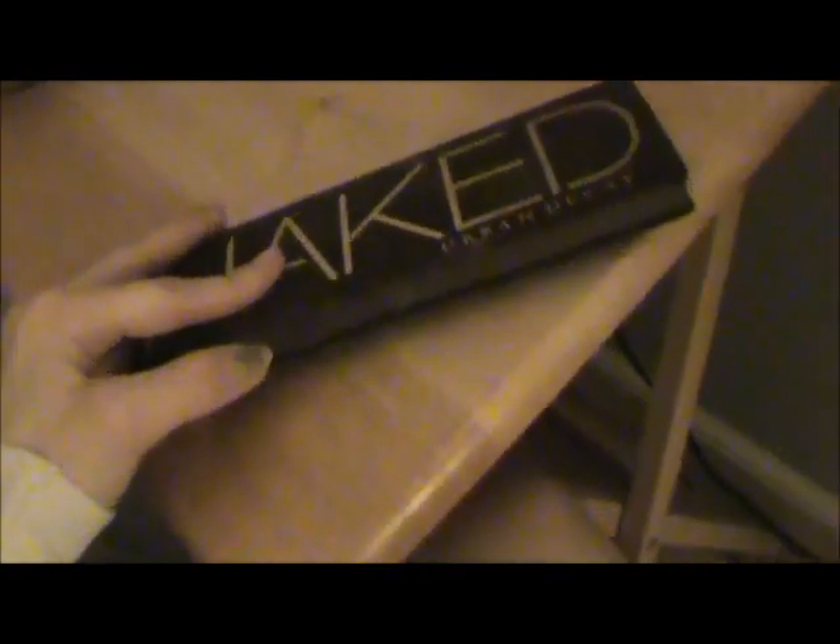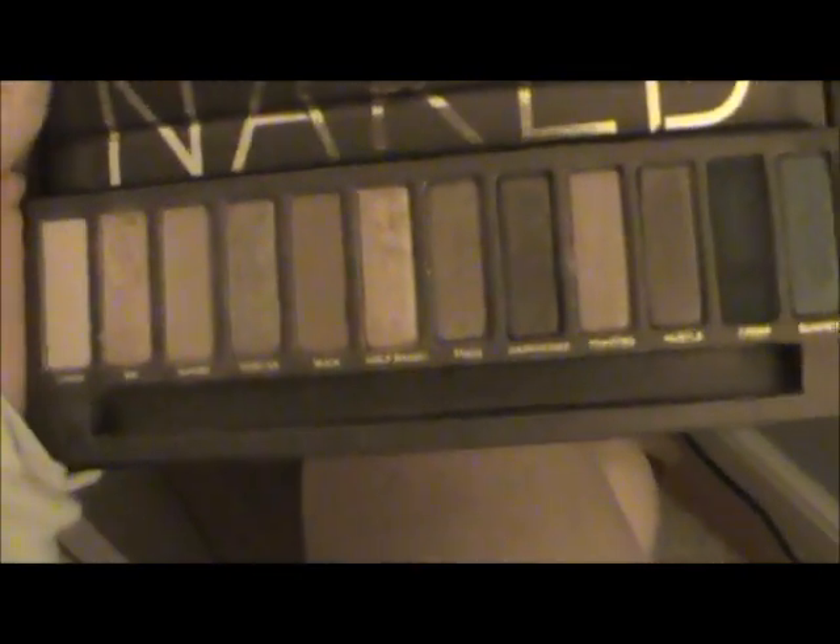They're actually really good colors. This is the 100 eye palette and it's at Target for like $10 — I suggest you go get that. Then I just have the Naked palette. If you don't really know what it is, they're just Urban Decay's natural eyeshadow palette — all their eyeshadows in one palette. Go look it up at Sephora. It's like $50.